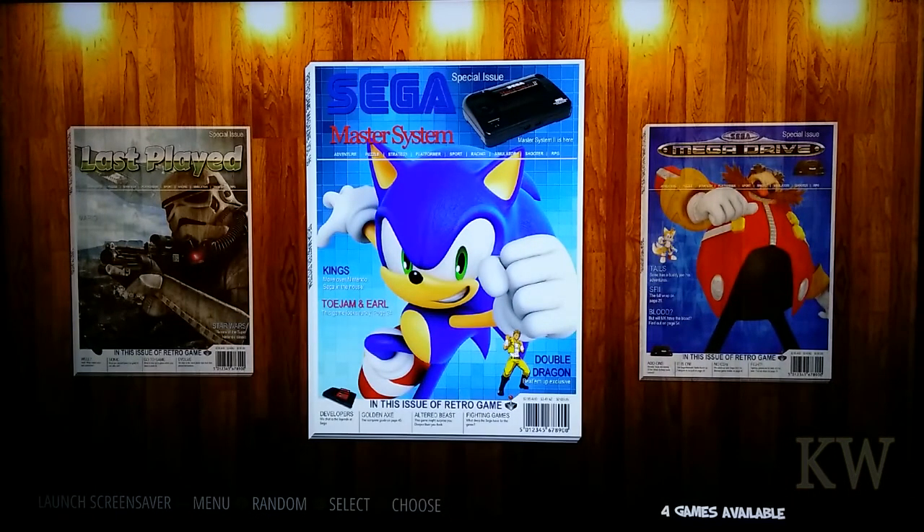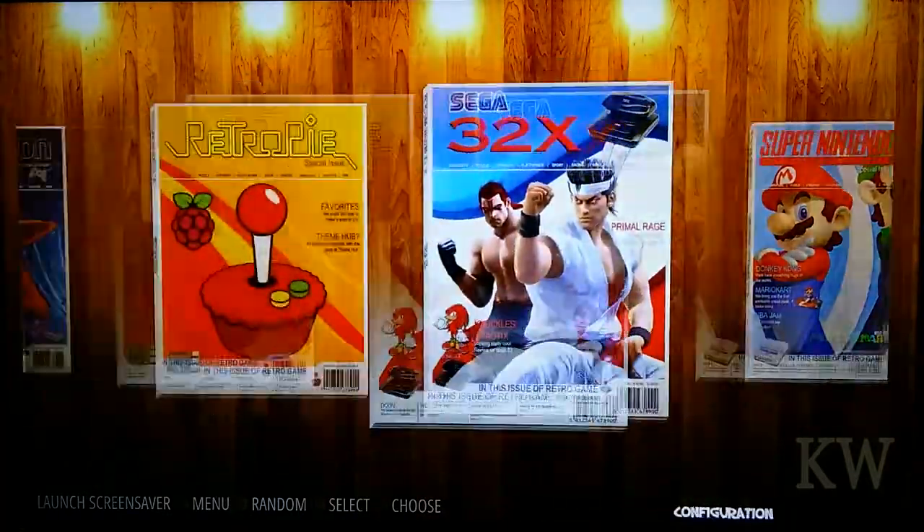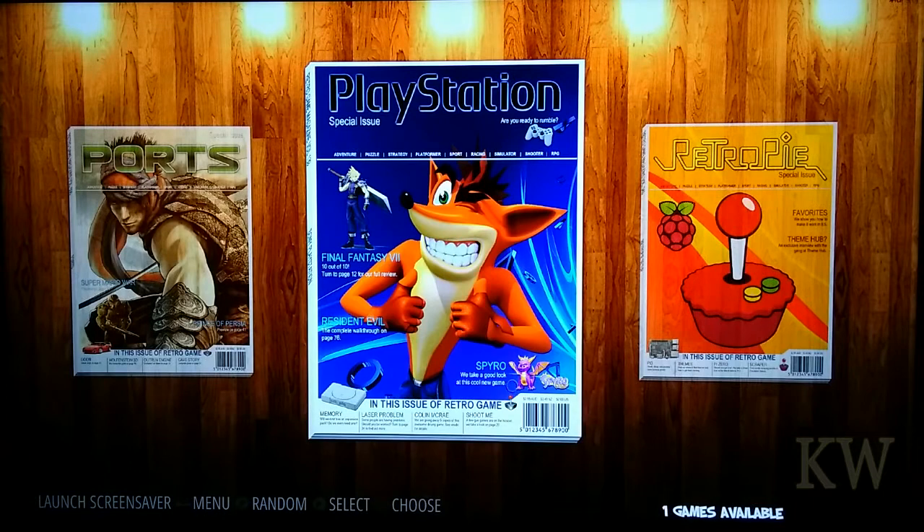And there we go, back to the main screen. Let's play one more just for fun — something a little more taxing. Let's try PlayStation, since that's usually pretty taxing on the processor. Nintendo 64 is pretty taxing too, and even with RetroPie I think some of the N64 stuff can be a little laggy.